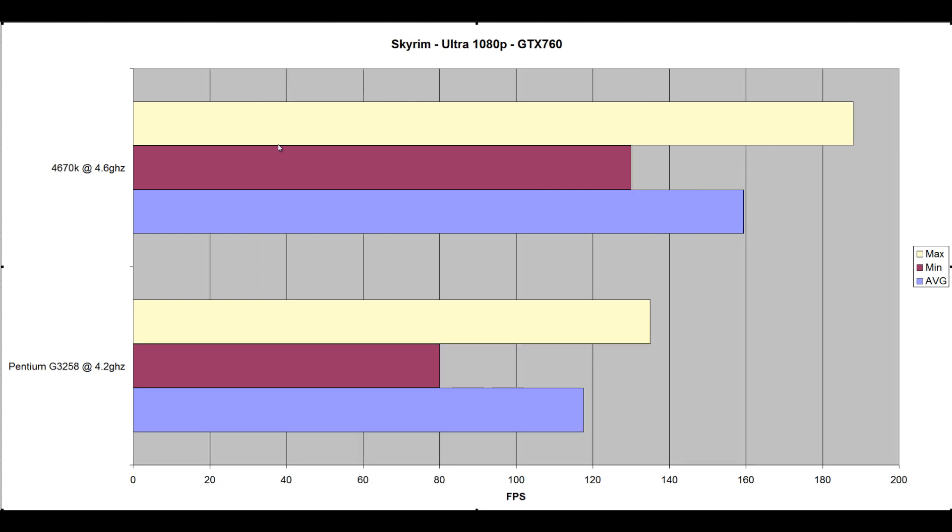Now Skyrim Ultra at 1080p on the GTX 760 — one of the most CPU-intensive games out there. I've learned from this test that Skyrim loves a combination of both clock speed and cache, which I'll discuss in the conclusion. The 4670k at 4.6GHz scored an average of 159.42 FPS, minimum 130, maximum 188. The 3258 at 4.2GHz scored 117.56, minimum 80, maximum 135. It took a bit of a beating in Skyrim, but those frame rates are still absolutely insane and very playable.